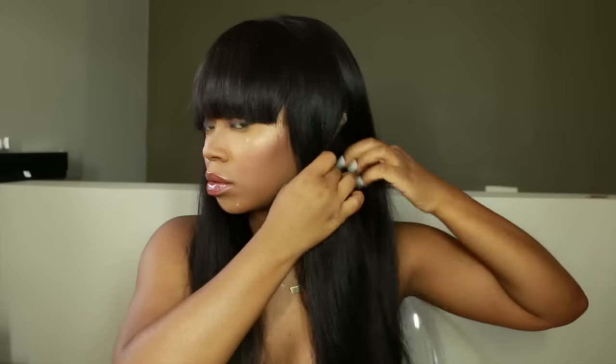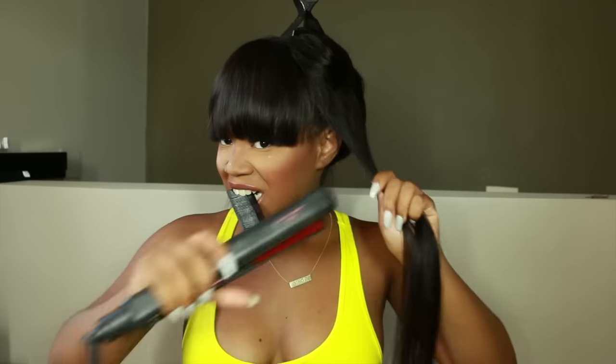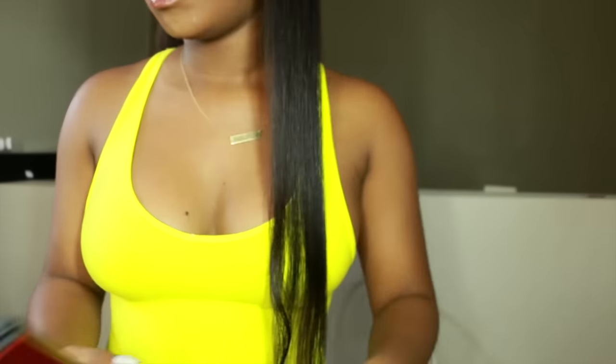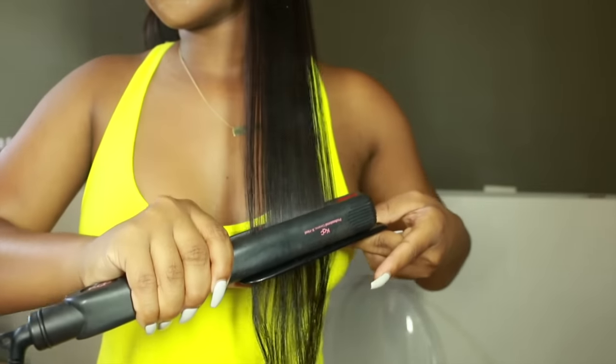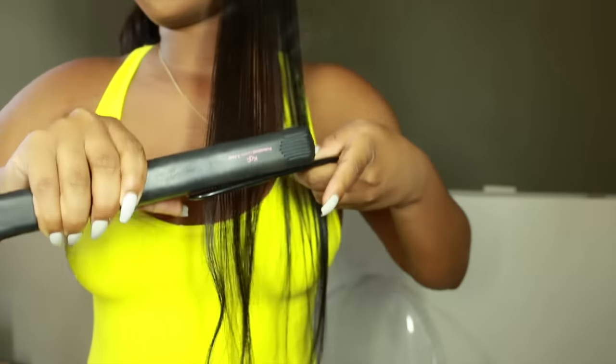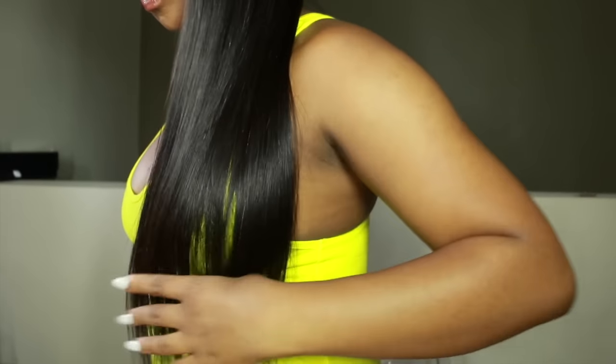Now I'm going to flat iron the wig. I section it off, apply my CuriCare Silk and Seal to the whole section, use a denman brush to brush it out, then do the follow method with the flat iron — this is my KQC ceramic flat iron, name in the description. I use a small section and follow with a small tooth comb to get that pin-straight look. This Malaysian hair gets really straight and is super soft with a really nice shine, and the wig is lightweight, which is a big plus in the summer.